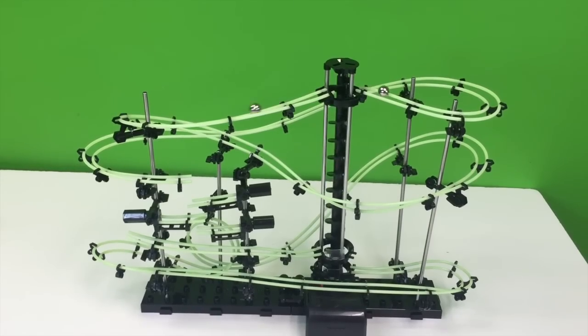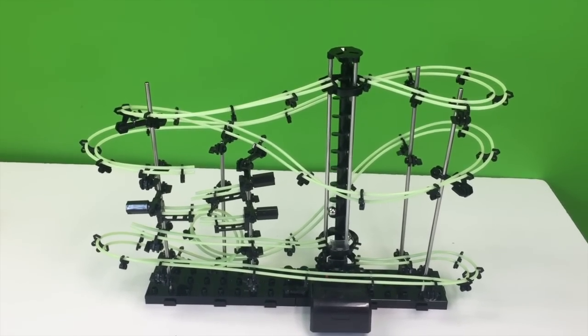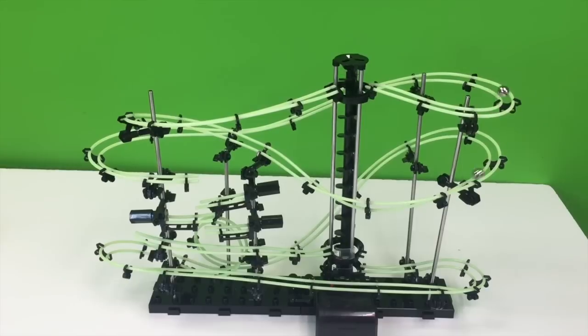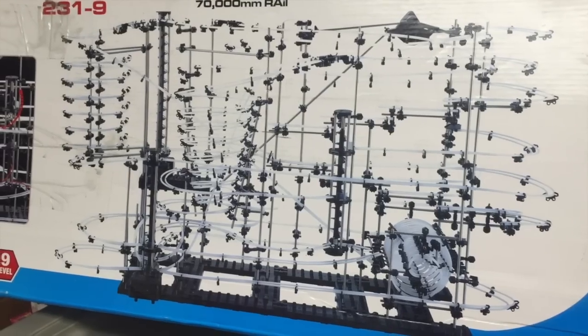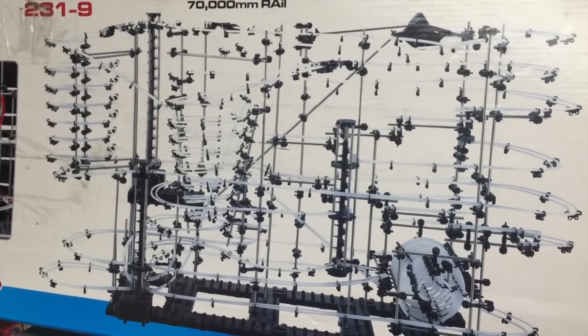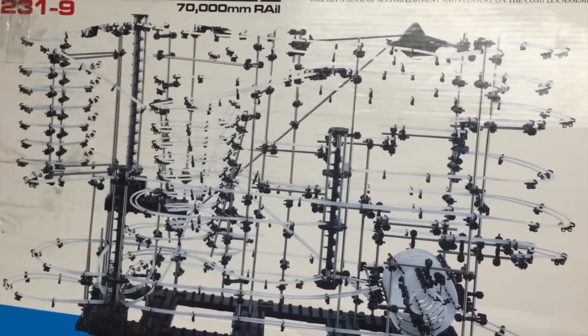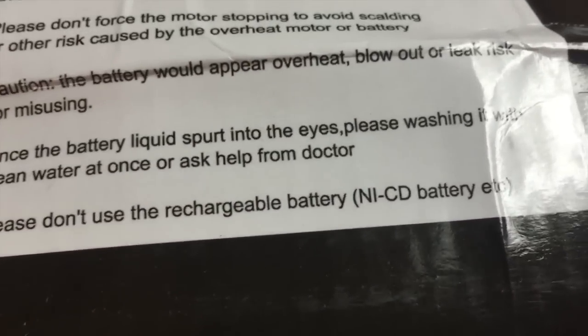I'm... who am I? I'm Joseph. This is Brixar Toys. Bye. Here's the level 9 one — it's scary. It's so big, but look at that loop. Oh, that's awesome. Probably take months to build it. I guess it's a certainty that the battery liquid is going to spurt into your eyes.